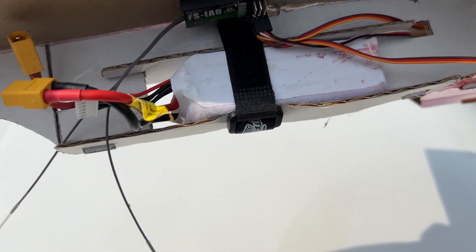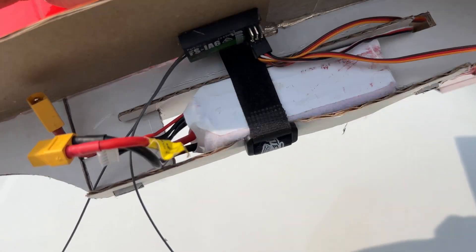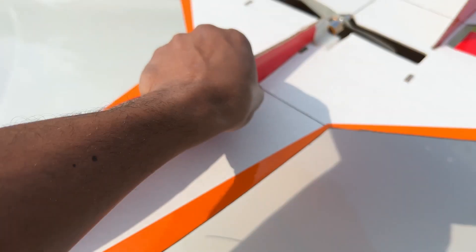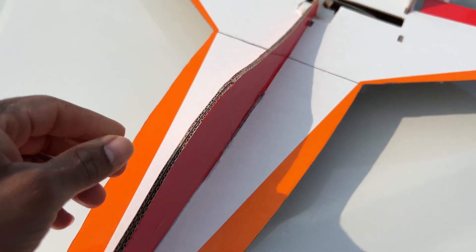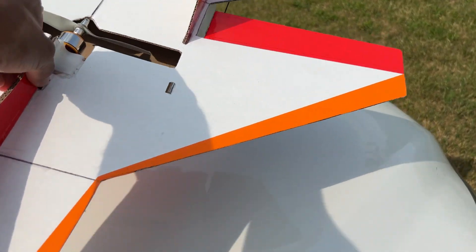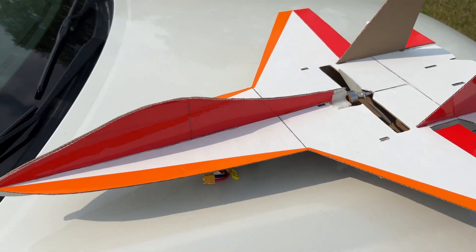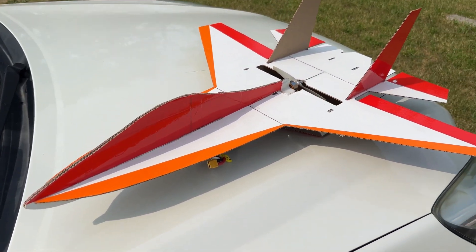And a 2204S battery, a 40 amp ESC speed controller, and the center of gravity seems to be right. It's kind of a little windy, but I'm going to maiden this thing and see how well it flies.